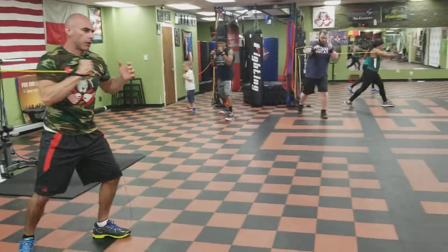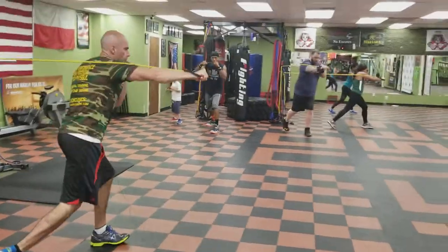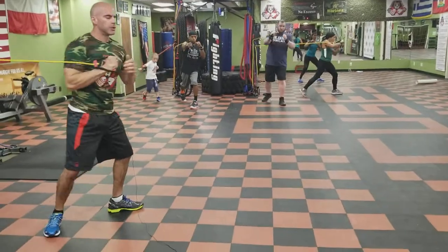Right leg is back. Pivot. Snap forward. Snap it. Breathe. Switch sides.